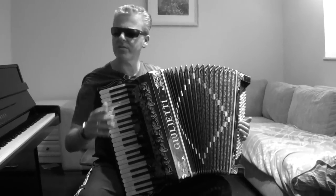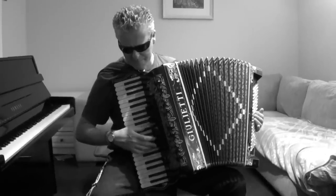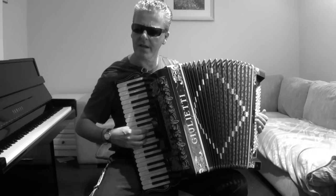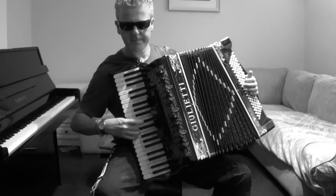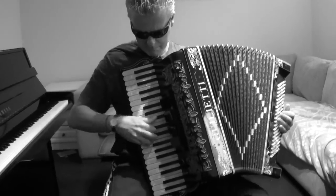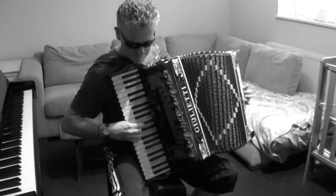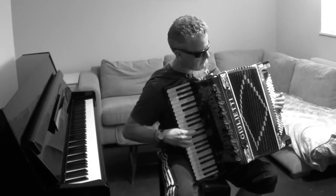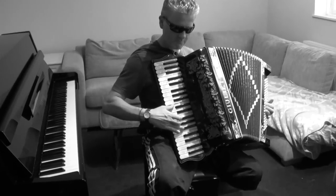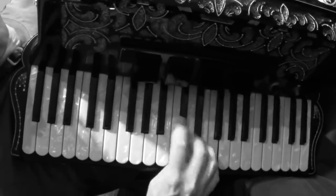And I thought today we might do some accordion blues because you don't often find blues on the accordion. So what we're going to do is the camera person might try and do her dexterous camera person-like things. And here we go. Here you are. Thank you.